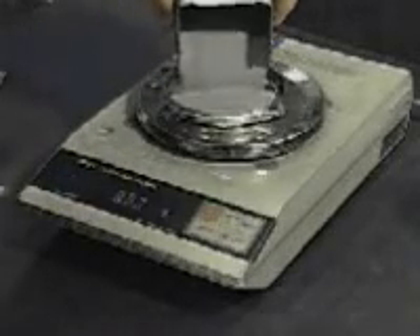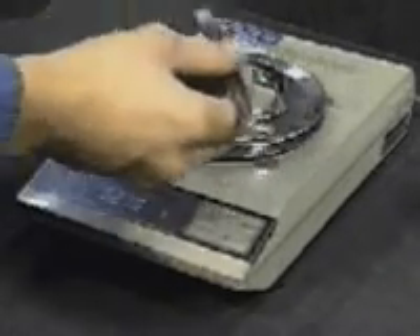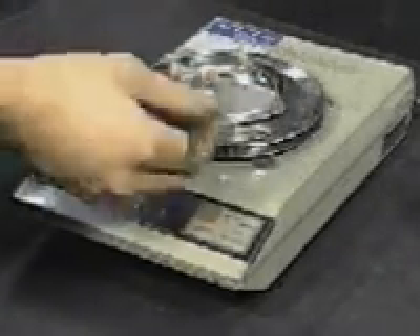The test specimen shall consist of a mass of 50 plus or minus 0.1 grams of metal powder obtained in accordance with MPIF Standard 01, sampling finished lots of metal powders.